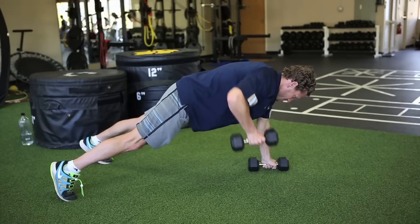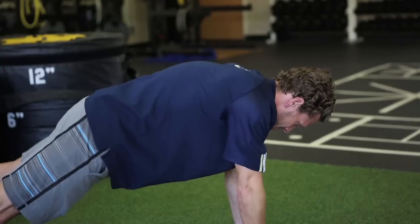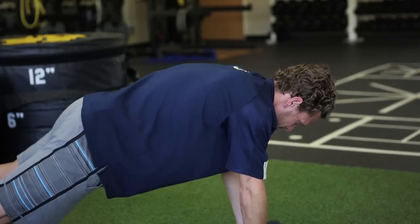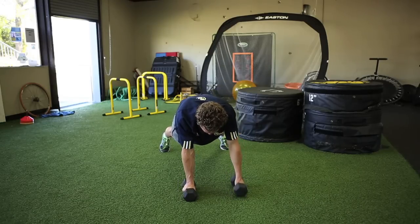For an easier version, just put your knees on the ground and do the same exercise with both knees touching the floor. I would recommend 10 reps per arm or a 30-second interval.